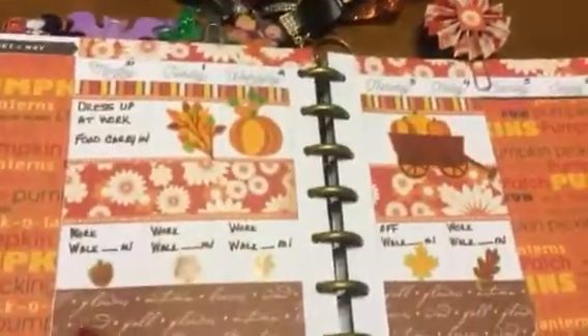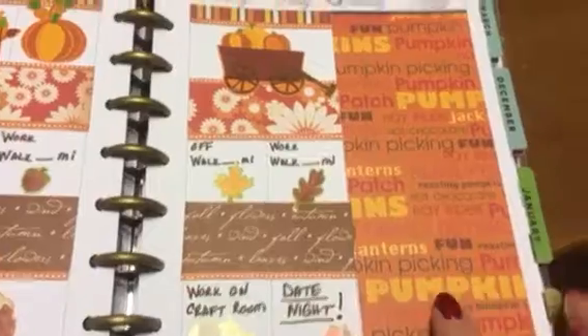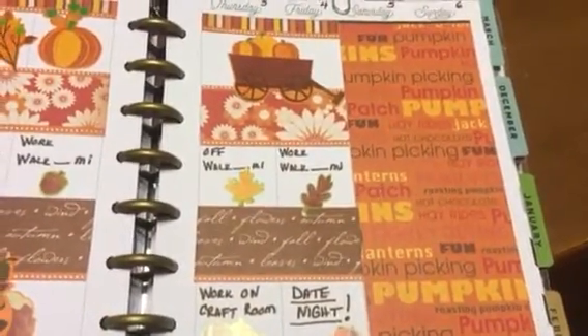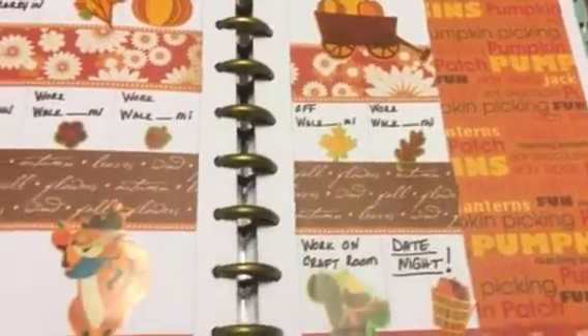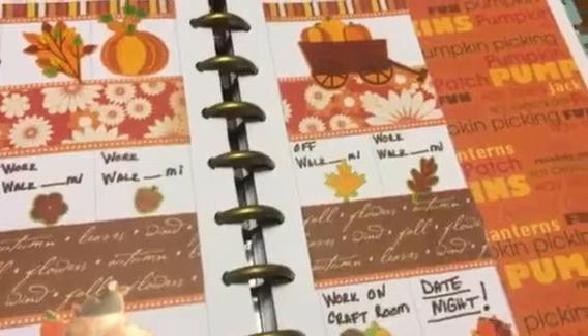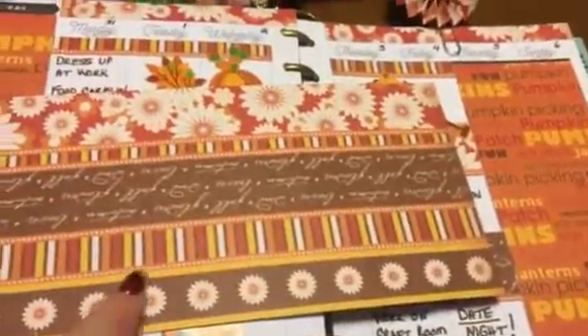I have not done my November month at a glance yet, so I'll get that caught up. But this is this week's spread — again using this cute paper I got for 10 cents a sheet at Joann's. I really didn't have any fall washi, so what I did is I had a sheet of cardstock paper that I got from Tuesday Morning and I just cut up different designs and cut them into strips to use as washi.